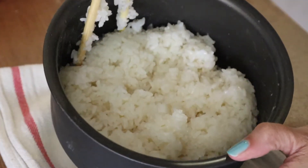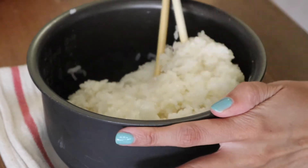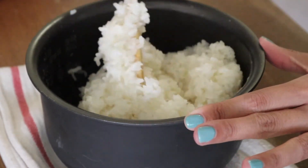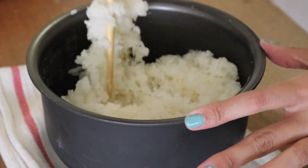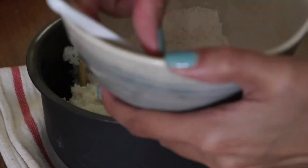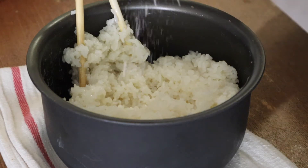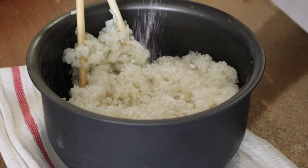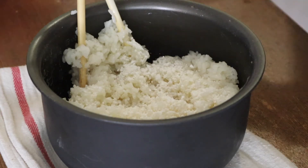The sticky rice is cooked and it actually looks delicious. You want to make sure you let it cool for about 10 minutes. Now I'm going to take the crushed yeast, sprinkle it in, and mix it into the sticky rice.